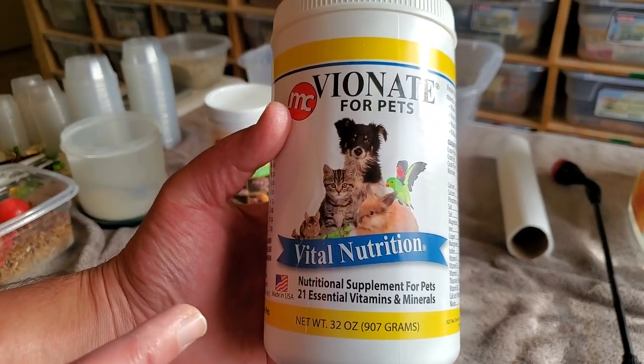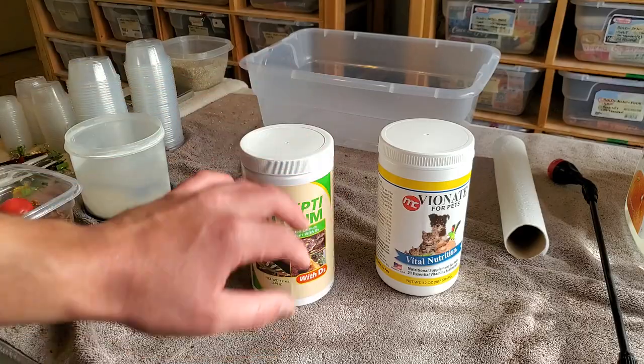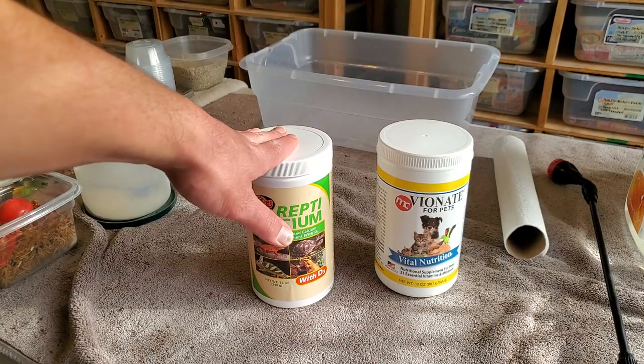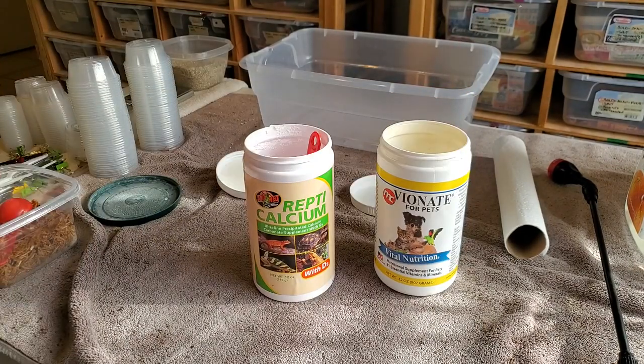They stay pretty good in stock of this. This is the 32 ounce bottle — you get the most bang for your buck with this. Now typically this ratio is going to work for whatever calcium you use, but you want to use a one to three ratio. So really easy.